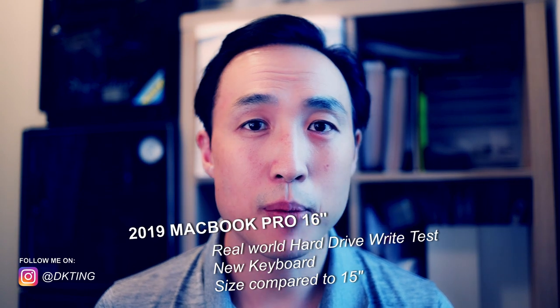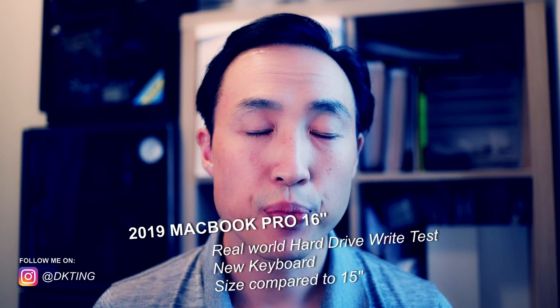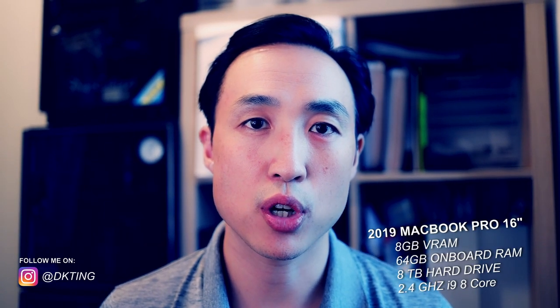To set things up — if you watched my last video — I got the maxed-out version of the MacBook Pro because I'm working on my feature film and I want to carry around a laptop that is highly portable but also has the horsepower I need. I got the top specs: 8 gigabytes of video RAM, 64 gigs onboard RAM, 8 terabytes of storage, and the top processor.